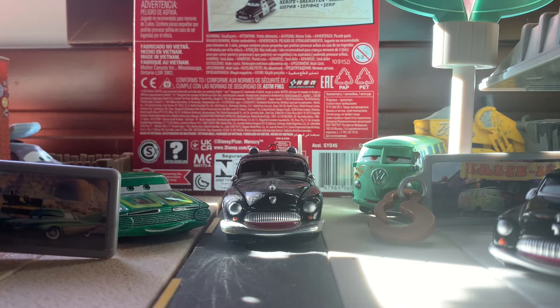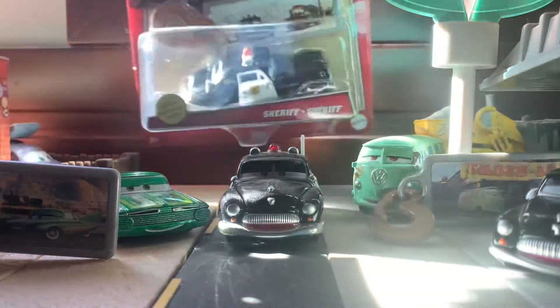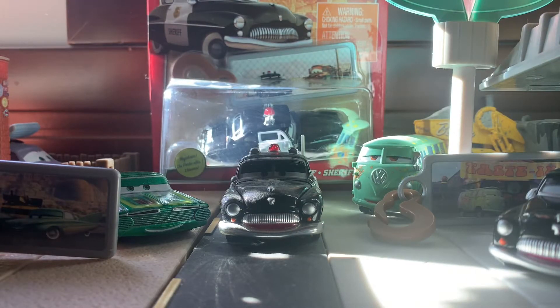I believe they have Sarge and Luigi and Guido out now, and there's also McQueen and Mater which I don't have yet. But I do have Ramon and Fillmore — make sure you check out the video where I did a review on both of them.